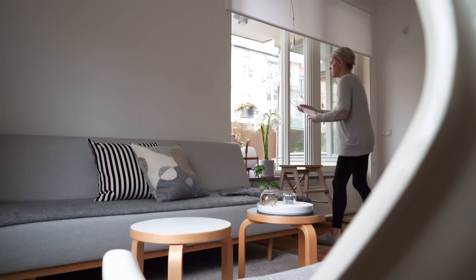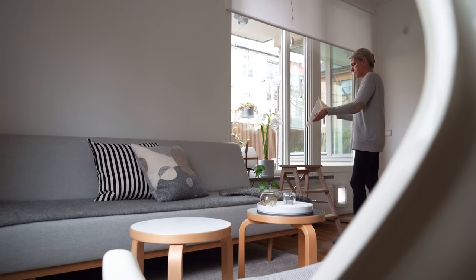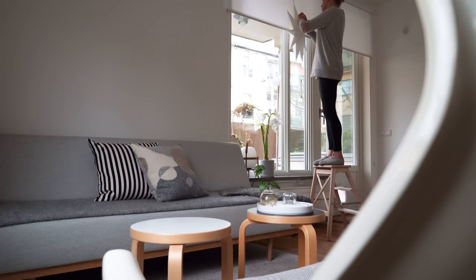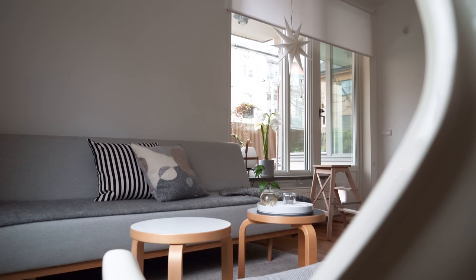More lights — I add white paper stars to most of my windows and they just give that nice glow all through the holidays. I've had the same ones for at least ten years, and it's when they are up that I feel Christmas is really coming.